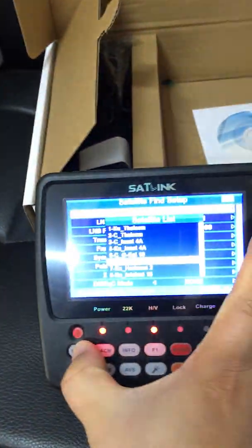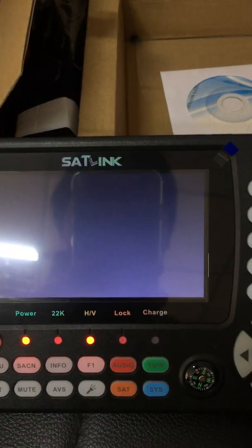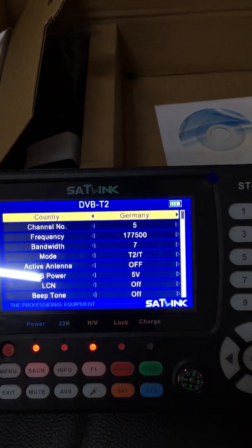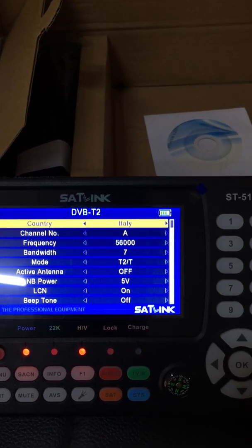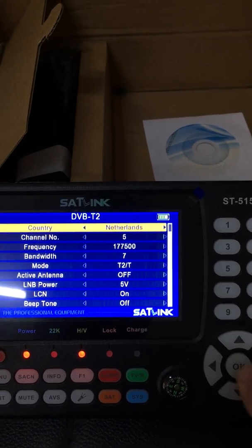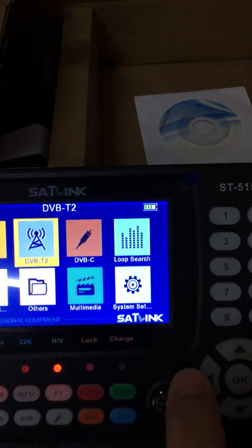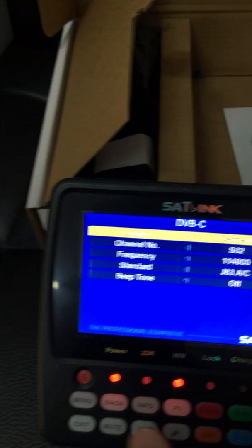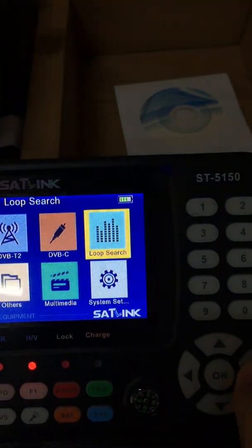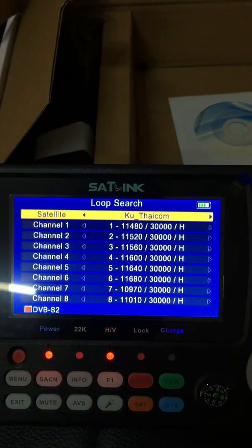Let me briefly access each option. DVB-T2 — the country was preset as Germany, and we can change it: UK, Italy, France, Spain, Netherlands, etc. We can also access DVB-C. Let me have a brief check. In the loop search, there are a lot of channels shown on this page.